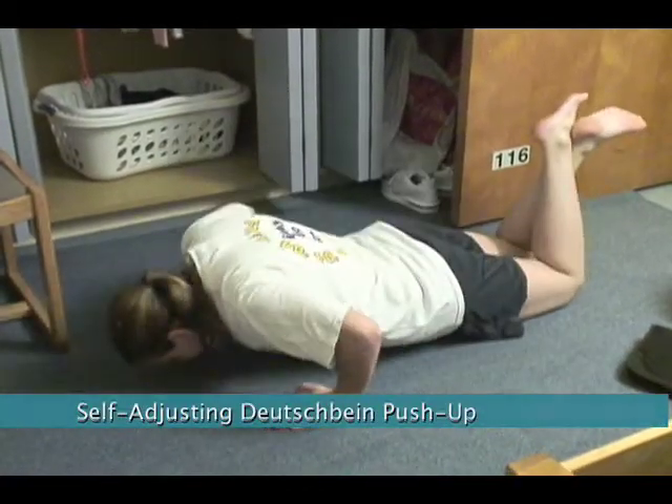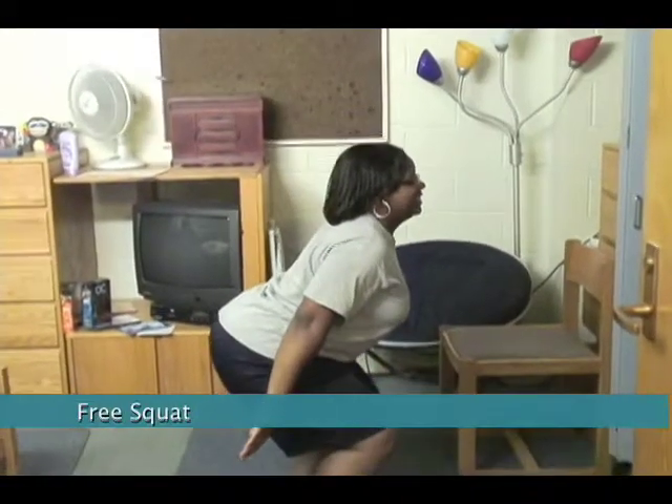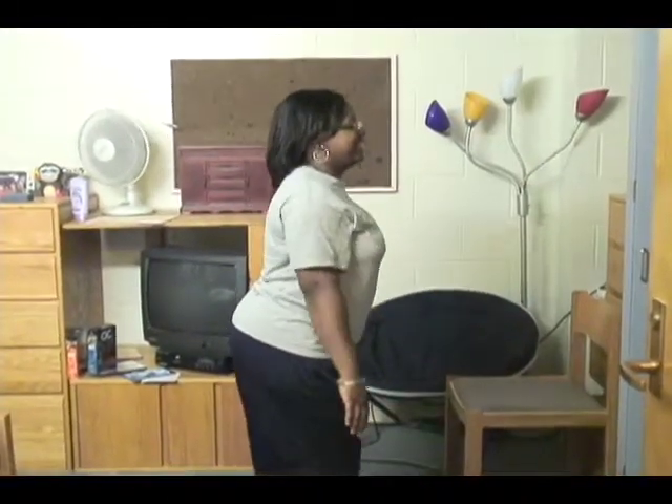Kurt Deutschbein of Spirit Organic in Rochester says to stay fit, hitting the elliptical and then weights at the gym is not enough. Instead, he suggests a workout he developed himself.